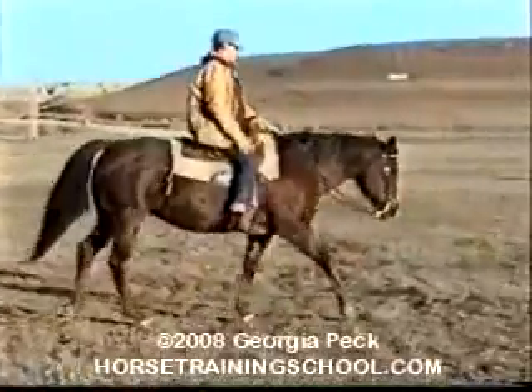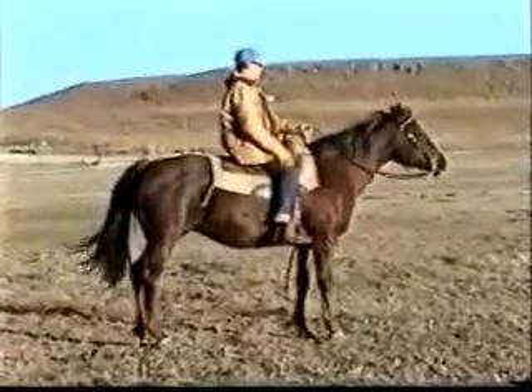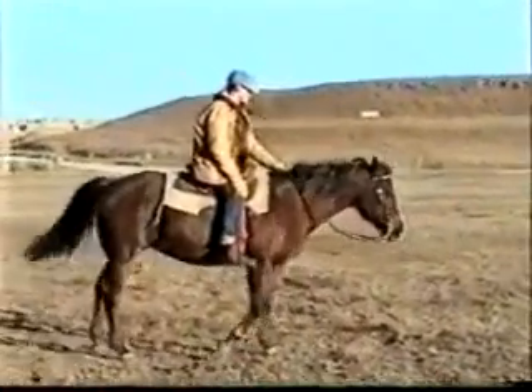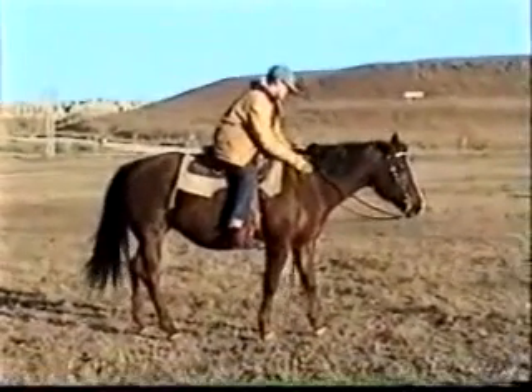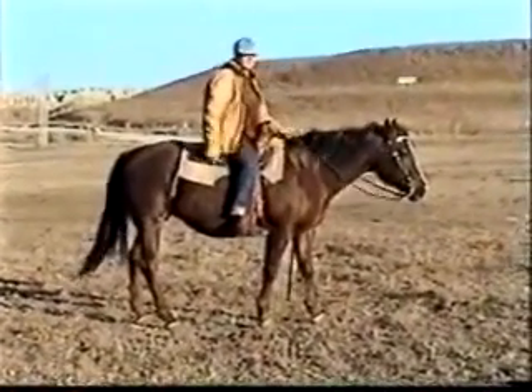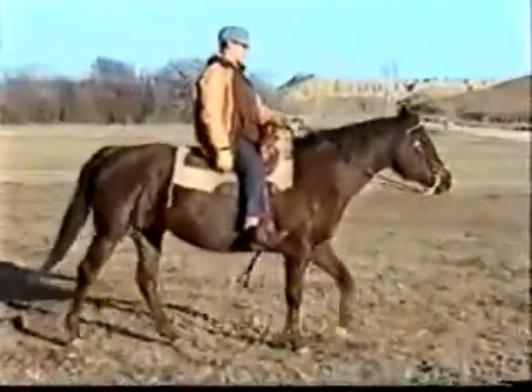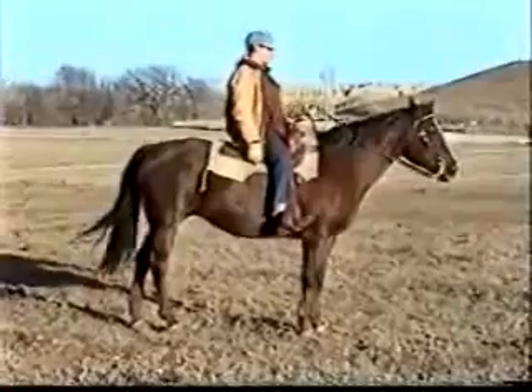If your horse drifts to one side or the other — let's say the left — move your left leg back two inches and press, and the horse will move back into position and back straight. Because of all the work you have done on turning to one side or the other, the horse will respond correctly to the cue to move his hind end back into position.